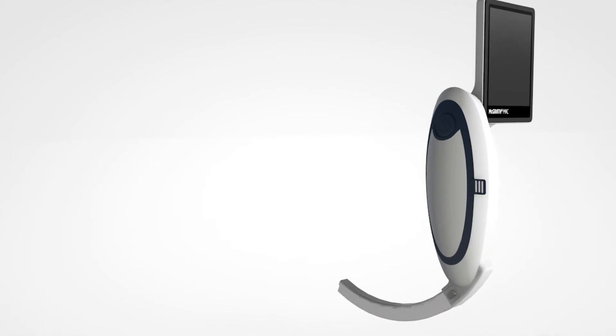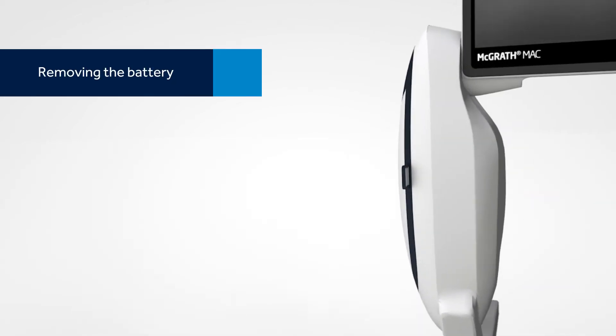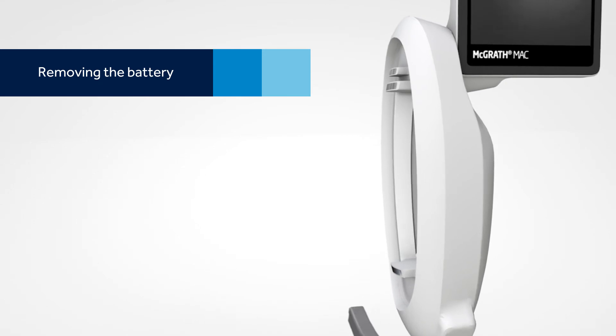All batteries come with 250 minutes of lifetime and are disposed after that time. To remove the battery, grip the rubber tab and pop the battery out of the handle.